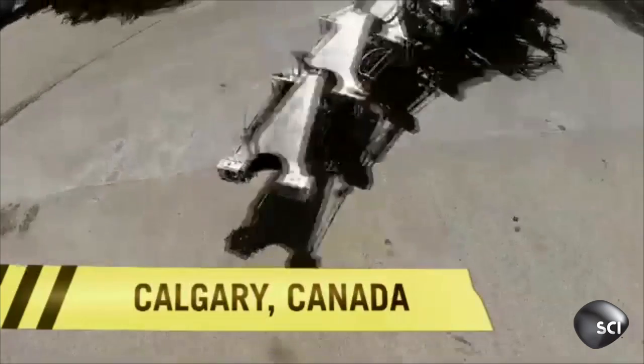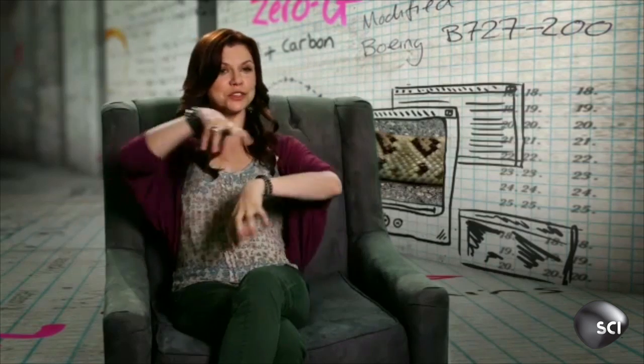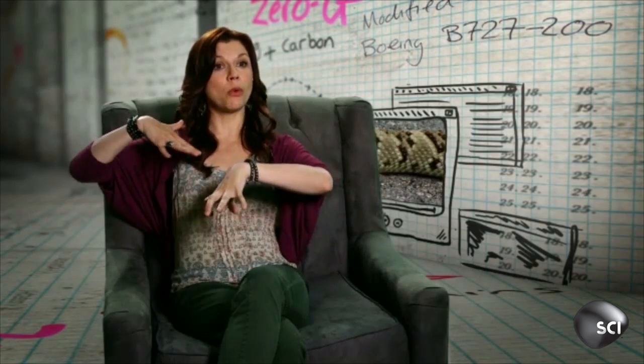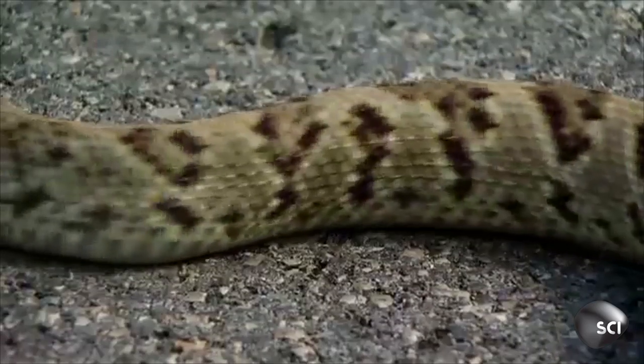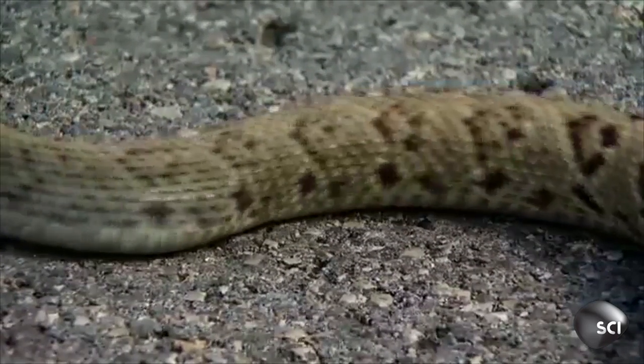But how does clever engineering make a robot slither like a snake? Snakes have a very effective way of moving. They are covered in scales that make them very smooth if you rub them one way, but actually quite rough if you rub them the other way.